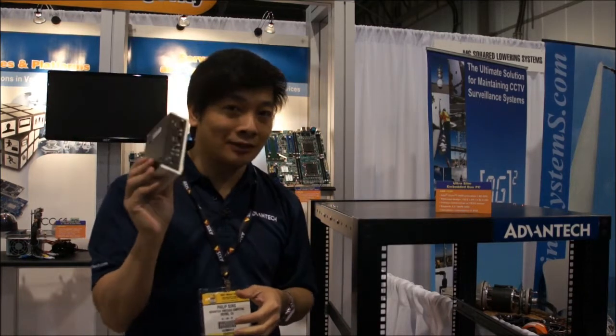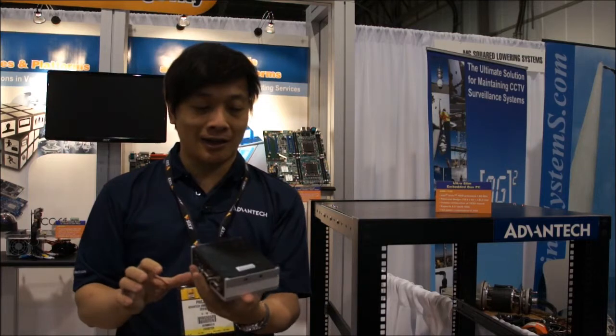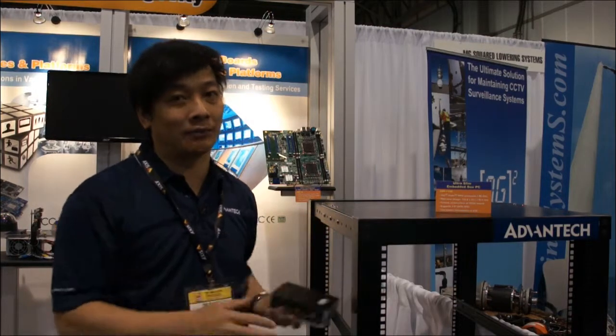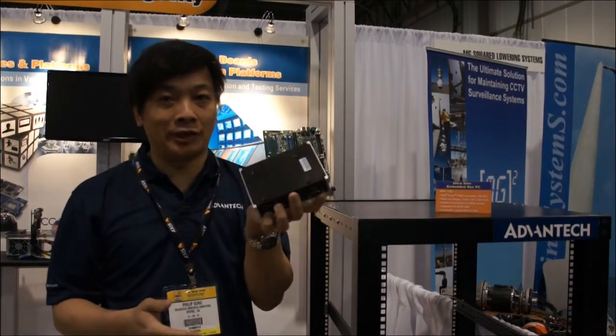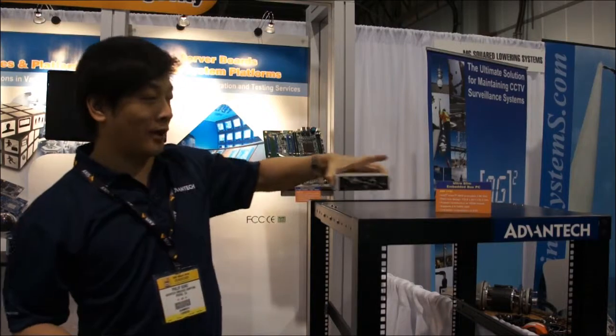This box is very good for video controller type of applications. It's very easy to be mounted either on the bottom of a cage, any kind of cabinet, or behind an LCD or TV screen. So it's very good and very easy to use. This is our newest product from Advantage.